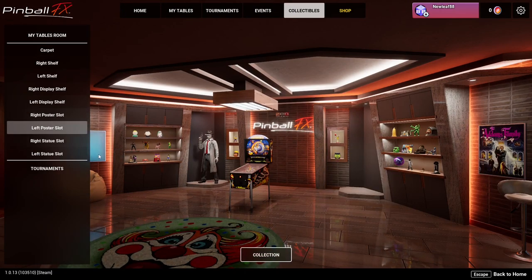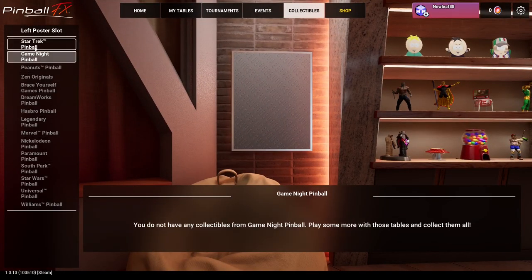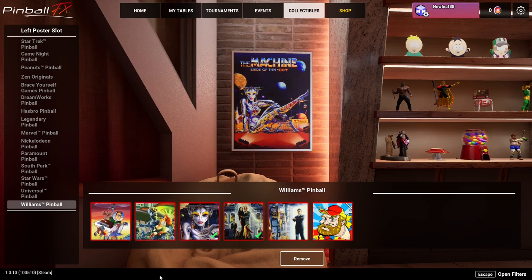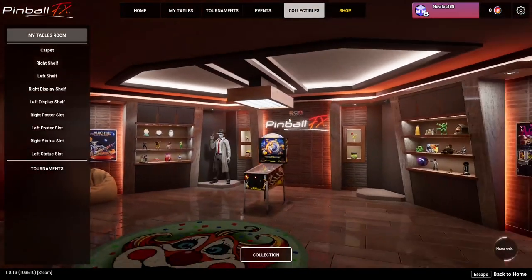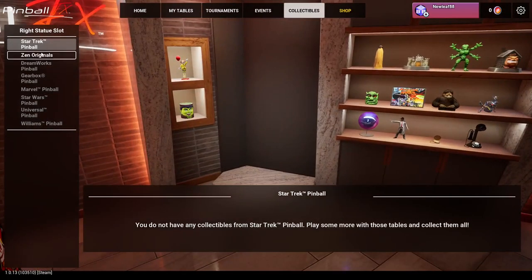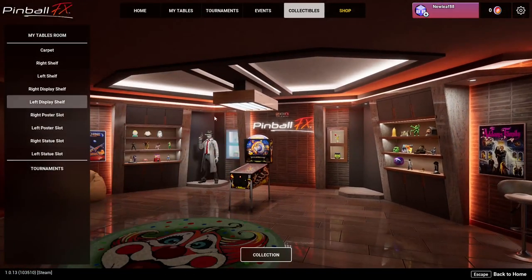There's even a left poster slot as you can see here. So it's really up to you. I like Bright and Pin Bot since Leon was mentioning that - I think I want to do a tournament for that next week. Here's a statue slot - I don't think I have any more statues. So I know what I want to put there but I have to unlock some more.